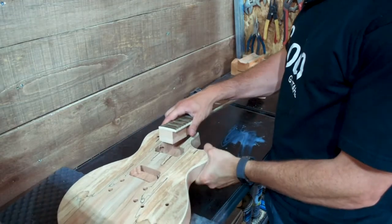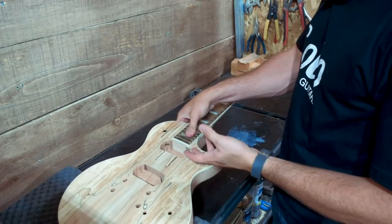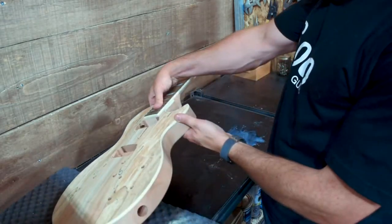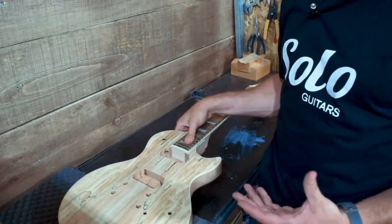To begin with you'll need to install your neck in the guitar. That is pretty straightforward — you just put it in. If it doesn't fit you may need to remove some wood. This does happen on occasion but not frequently. It's a simple matter of shaving off or sanding off a little bit of wood if there is a problem there.